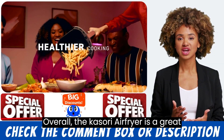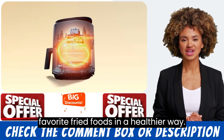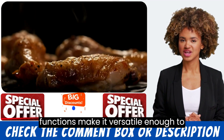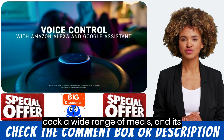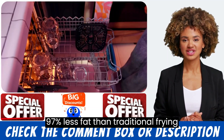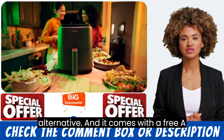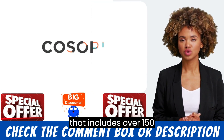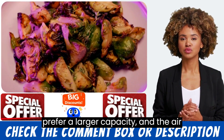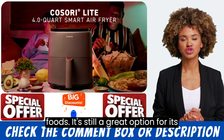Overall, the Kasri Air Fryer is a great option for those who want to enjoy their favorite fried foods in a healthier way. Its 4-quart capacity and 7 cooking functions make it versatile enough to cook a wide range of meals, and its dishwasher-safe design makes it easy to clean. The air fryer uses 97% less fat than traditional frying methods and comes with a free app that includes over 150 recipes. While some users may prefer a larger capacity and the air fryer may take longer to cook certain foods, it's still a great option for its price range.